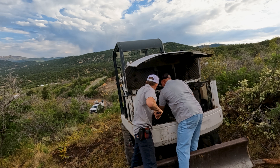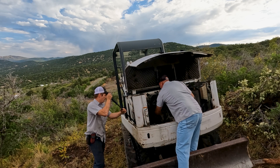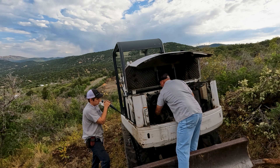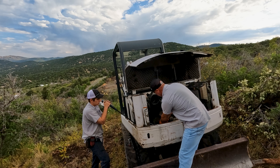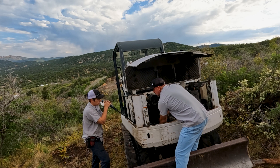Another thing we get asked all the time is do you have to remove the pump, drain all the hydraulic fluid, and remove all the lines? As many of these couplers as I've done, I've never removed all the hydraulic lines and drained all the hydraulic oil. On most every machine I've ever done there's enough room that we can just back the pump off and get the bell housing off without draining all the oil and removing the lines.